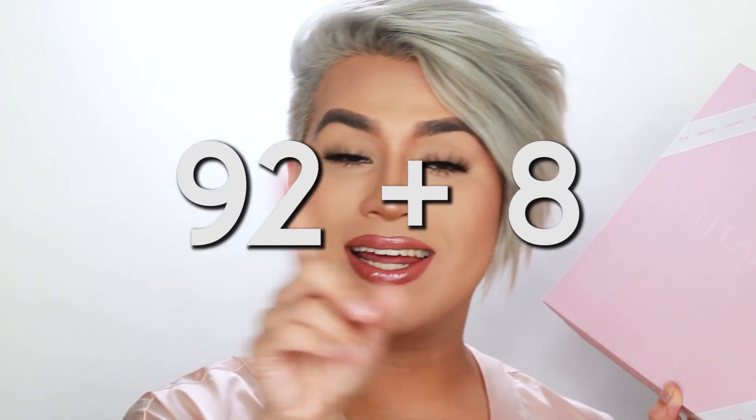I actually received this palette as PR — just a little disclaimer. I always keep things a hundred on this channel. I don't care if I get something for free, I don't care if I buy it — it's either good or it's bad. Honesty is the best policy. But let's get right into it. I've already opened up this box, so it's not a first impression; it's more of a tutorial-review sort of video.